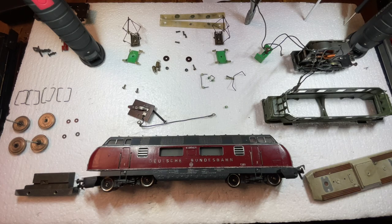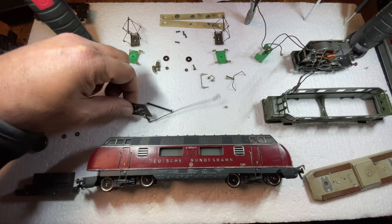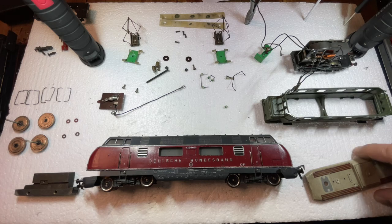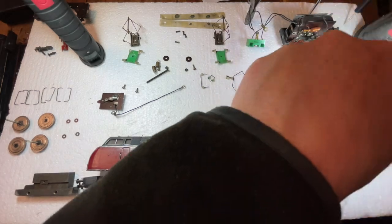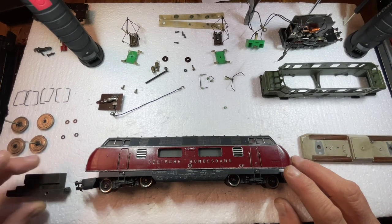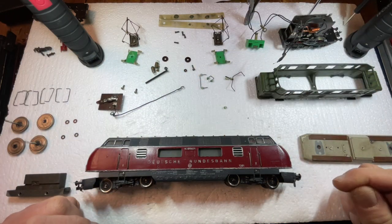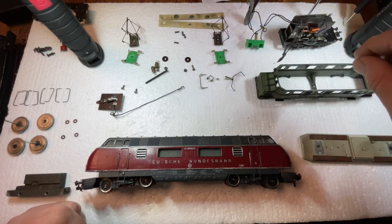Good evening. Today we have another shorter video. I wanted to point something out because I watched a video where a fellow was trying to get his old Fleischmann locomotive to work, and he had an issue where he experienced shorting while the engine was running on the track. I have the old E44 already taken apart — this one will be converted to DCC with a LokPilot 5.